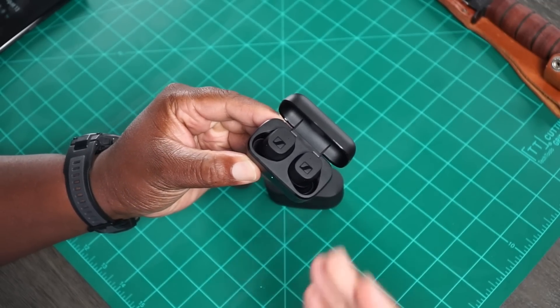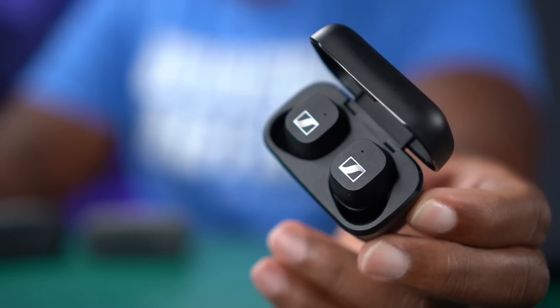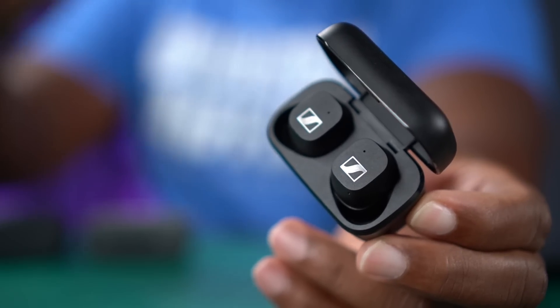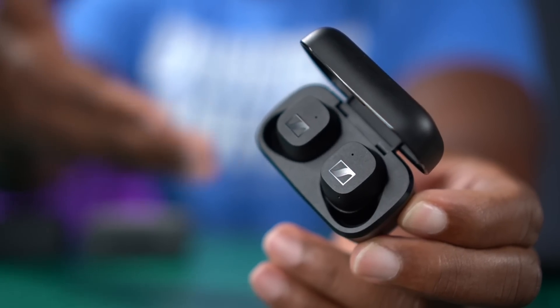Now let's talk about the little brother — the CX. The CX comes in at $130, and that is actually a really great price for earbuds. The fact that they make these things sound the way they do for $130 pretty much whoops every other earbud's ass in that price category. I've heard a lot of sub-$150 and sub-$200 earbuds, and these are probably the best sub-$200 earbuds you can buy right now in the category of sound.